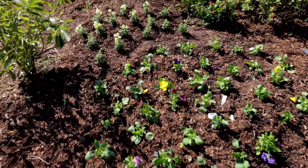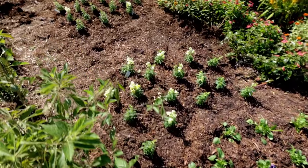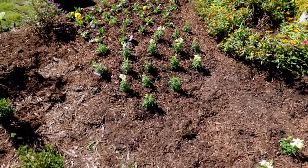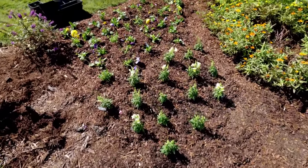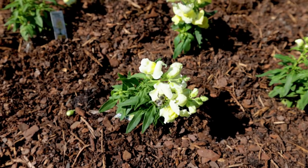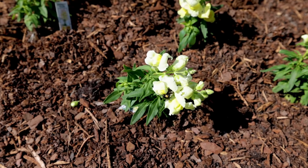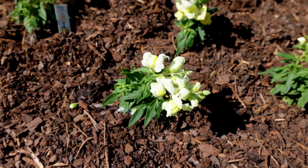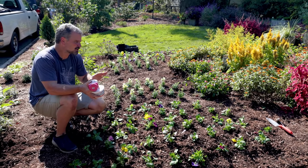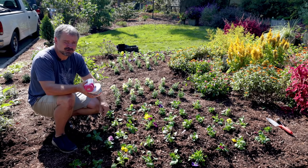I've got this new annual bed planted — quick and easy, especially when you put down four or five inches of loose soil on top. I've already got bees working the snapdragons, so I'm extending the season for my pollinators. I put up a video yesterday showing how many pollinators I still have out here. I'm going to water this extremely well.